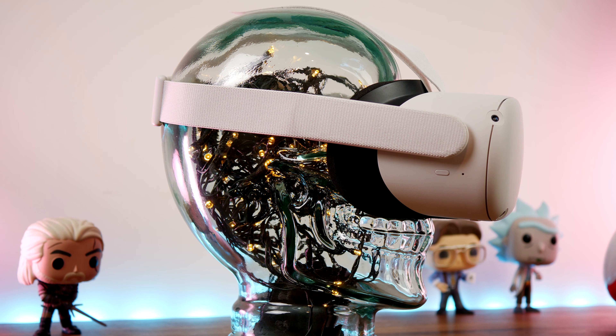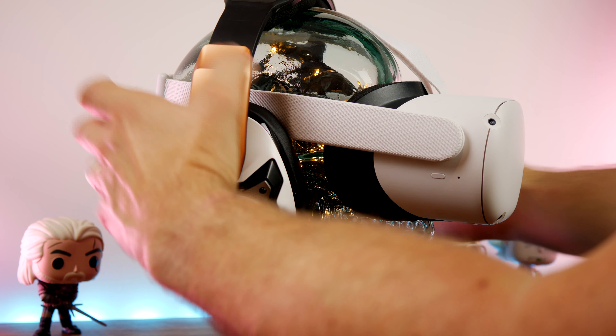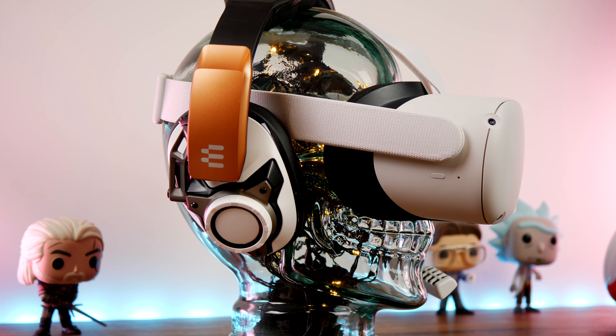It's also a good size that will fit over the top of a VR headset, for example. You can see it here stuck on top of the Quest 2, and because it's 3.5mm it means you can easily connect it to something like that as well, so there are a lot of different potential uses for this.